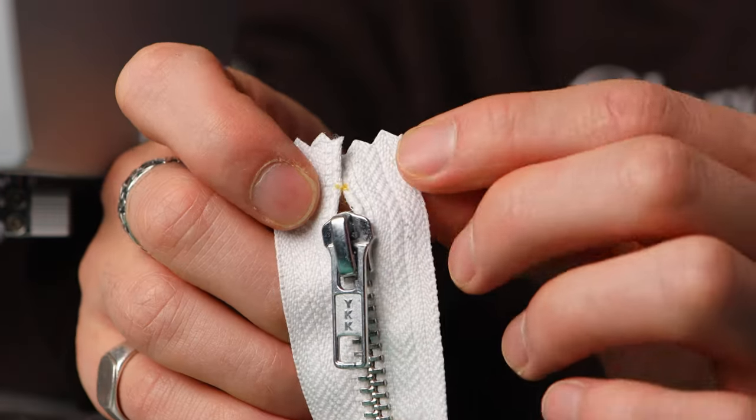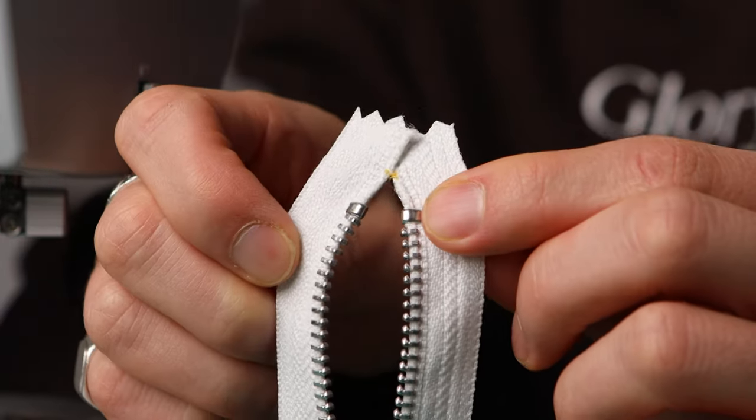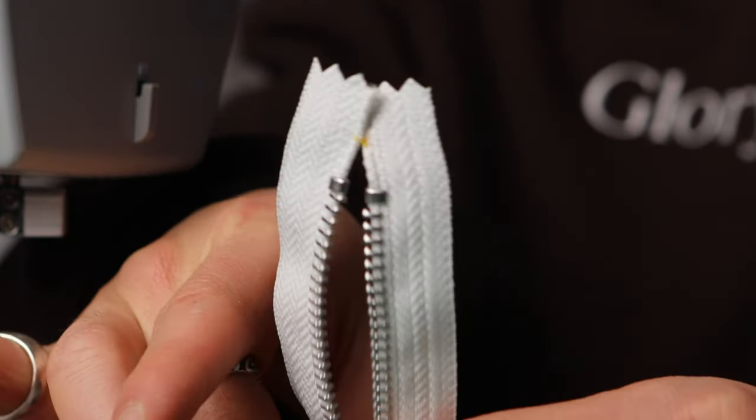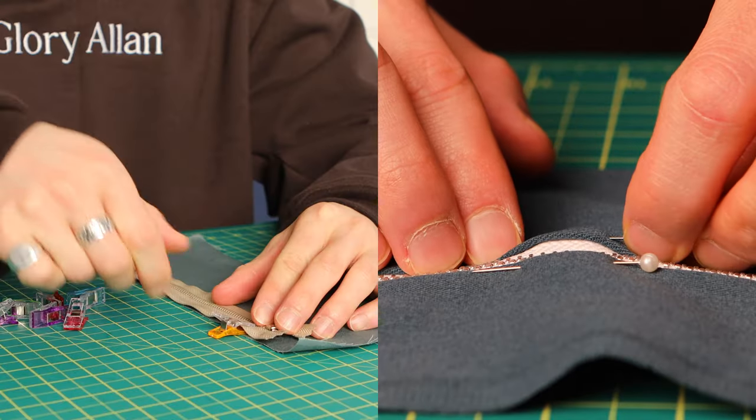When you're sewing with zippers, you want to do a little stitch at the top to tie the zipper tape together. That way when you're moving the slider up and down, the zipper tape stays in position, which is key for getting a nice clean and straight zipper stitch.